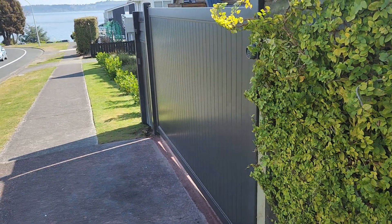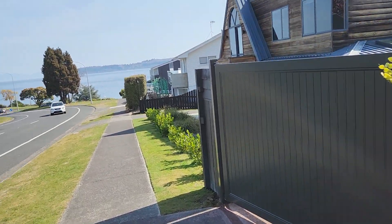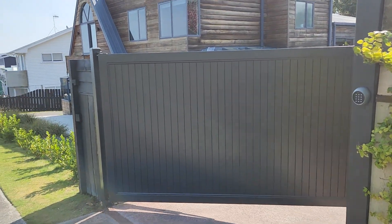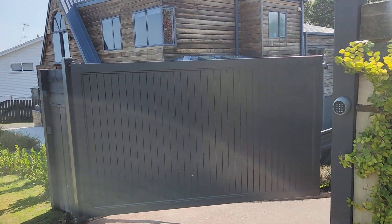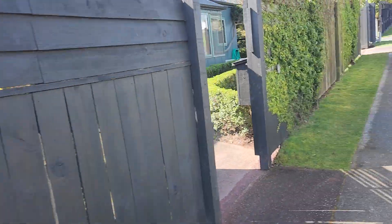We've had to go and put these bearing hinges on, but they're real super smooth. This is actually a dual set of tongue and groove gates.